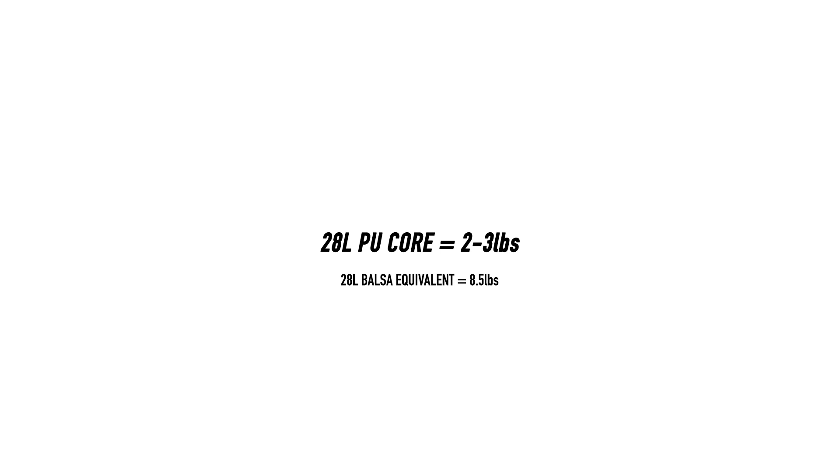Polyurethane foam comes in different densities, but the standard for a surfboard is normally between two to three pounds per cubic foot. One cubic foot is approximately 28 litres, so that means the core of a 28-litre PU surfboard weighs around two to three pounds, at least four times lighter than the lightest balsa wood boards.